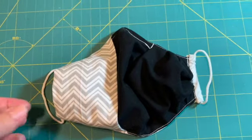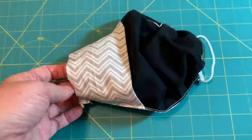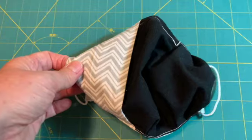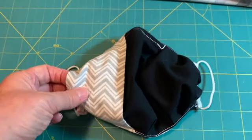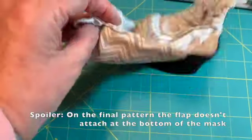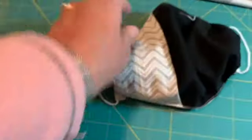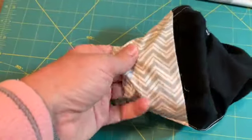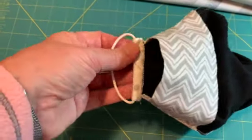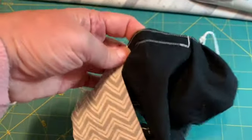Hello, this is going to be a video on how to assemble this mask that can be used for a flute player. This is my prototype, so I am going to make a couple of changes to the mask. It's not going to look exactly like this when I'm done, but it will be very similar. There's a hole where the flute is inserted, and then this flap covers up that hole when the flute is not in it. It has elastic for the ears and it also includes a metal nose wire.